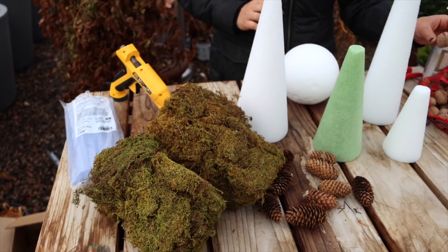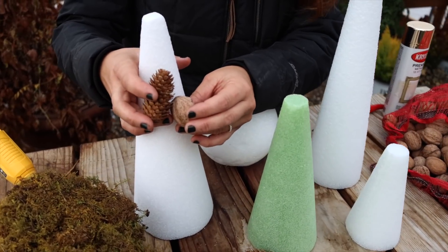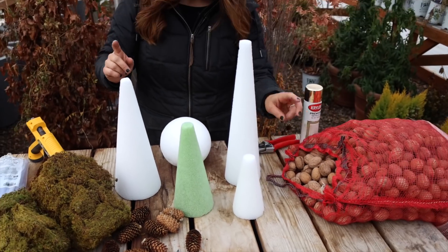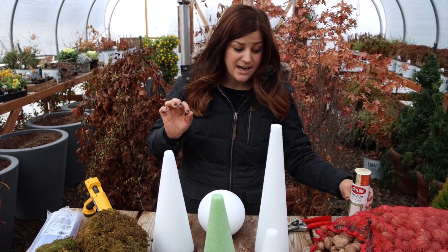Then I'll be taking my walnuts and gluing them right on top of the moss. I also brought some pine cones up because I thought it might be kind of pretty to incorporate some pine cones to break it up a little bit, but I'm not sure if I'm going to do that yet. And then in the very end, I'm going to be doing a very light spray of this metallic gold just to give it a little bit of a sheen.